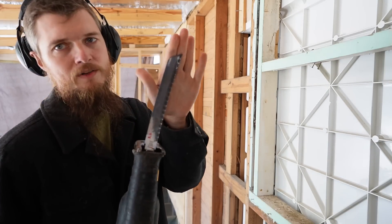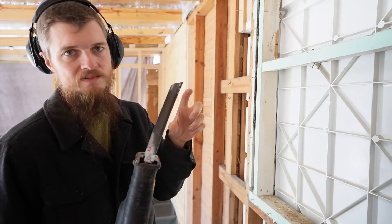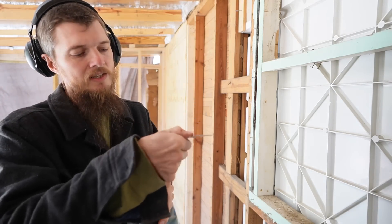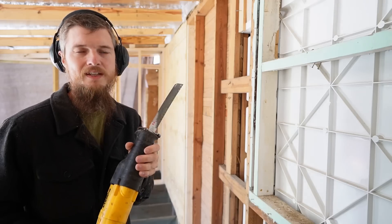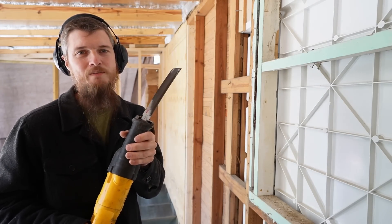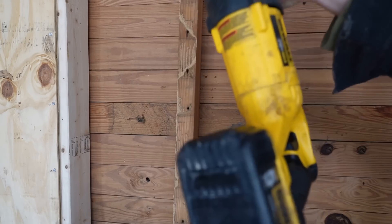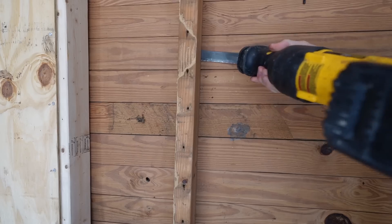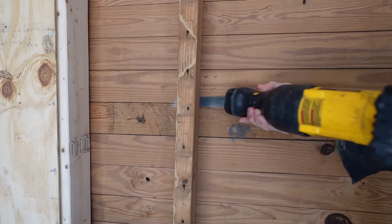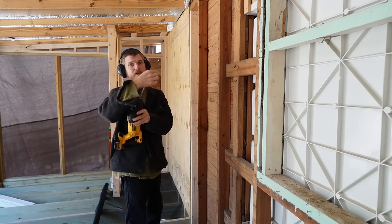I wanted to talk about this: if you need a blade for a reciprocating saw, you might be tempted to buy a short blade, saying why do I need a big one? But I really like buying long blades even for cutting small things because they're so flexible — literally flexible. That helps because you can get your saw into places you wouldn't normally be able to. You can bend the blade while you cut, and you can't do that with a small blade. When I want to cut the nails behind the stud, these saws are long and you can't always get them between the stud bays. With long blades, I'm able to bend it behind there and push it right against and cut like that. Short blades are good if you want a more precise cut because they're more stiff and not going to wander as much.